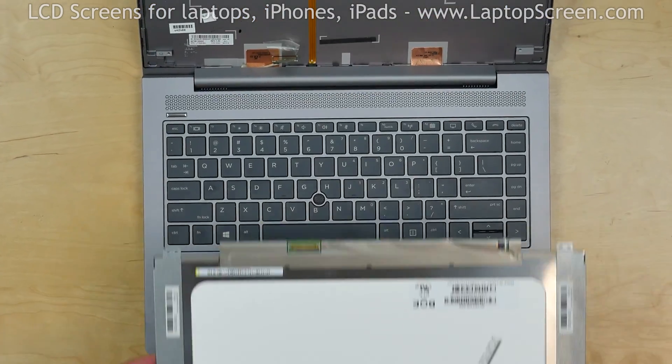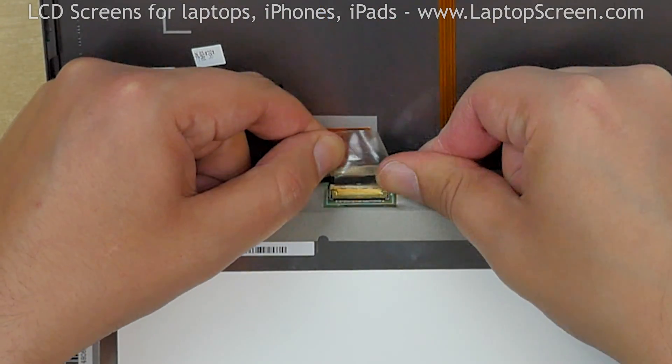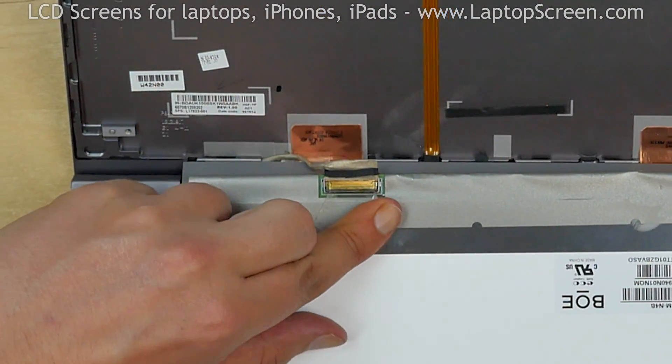Place the new screen onto the keyboard. Reconnect the video connector. Close the connector's bracket. Secure it with clear tape.